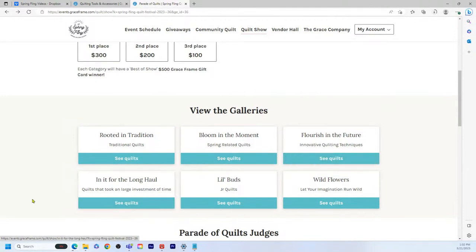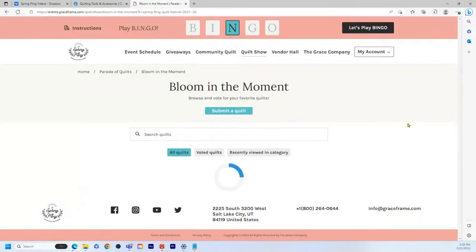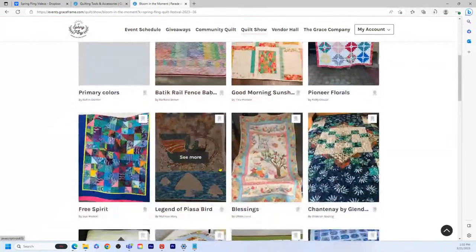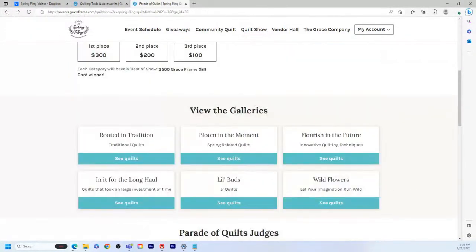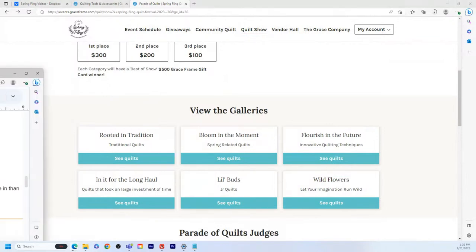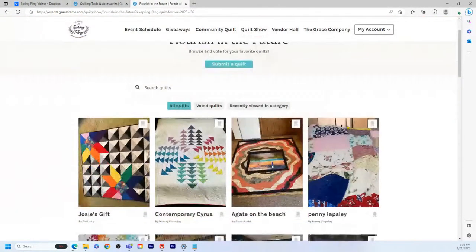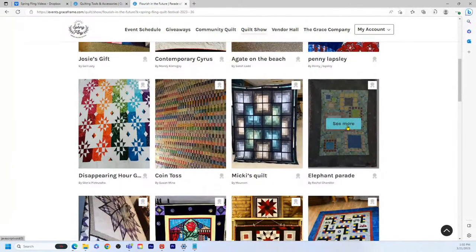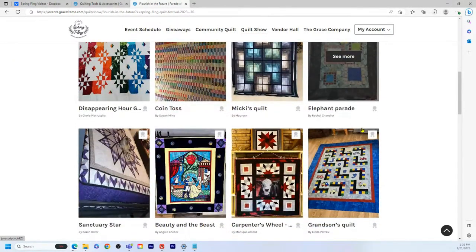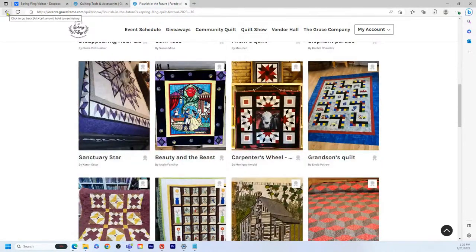Then we have 'Bloom in the Moment' — these are spring-related quilts. If you have a quilt that looks like spring and you've spent some time on it, enter that category. And then 'Flourish for the Future' — these are innovative techniques. I'm particularly drawn to this one because I love to see what you guys can do. You are amazing quilters, so make sure you enter that category.